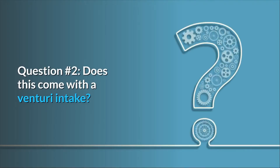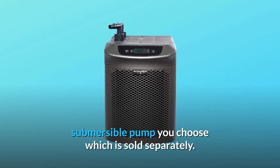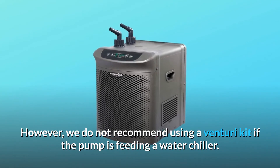Question number 2: does this come with a Venturi intake? No, the Venturi air intake may be included with the submersible pump you choose, which is sold separately. However, we do not recommend using a Venturi kit if the pump is feeding a water chiller.